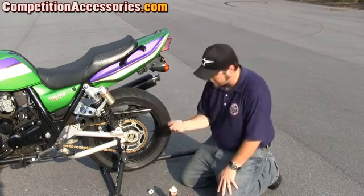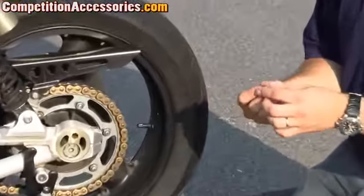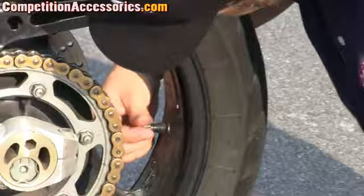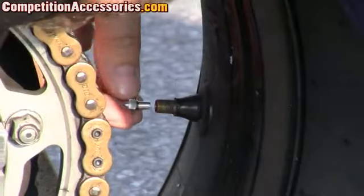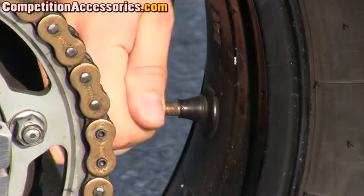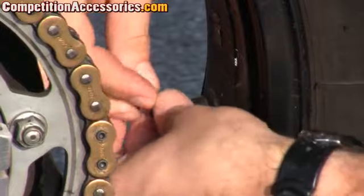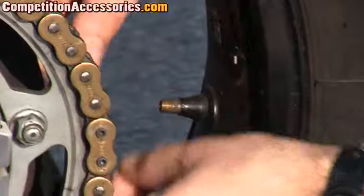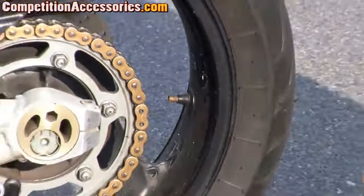They include a valve core remover with your bottle of Ride-On. To remove your valve core is very easy. Basically there's a notch in your valve core remover — you remove your valve cap and then line up that notch with the valve and just turn. You should hear the air starting to escape.